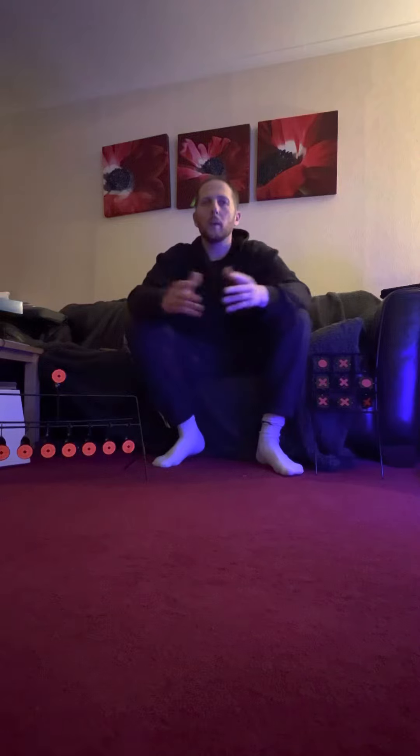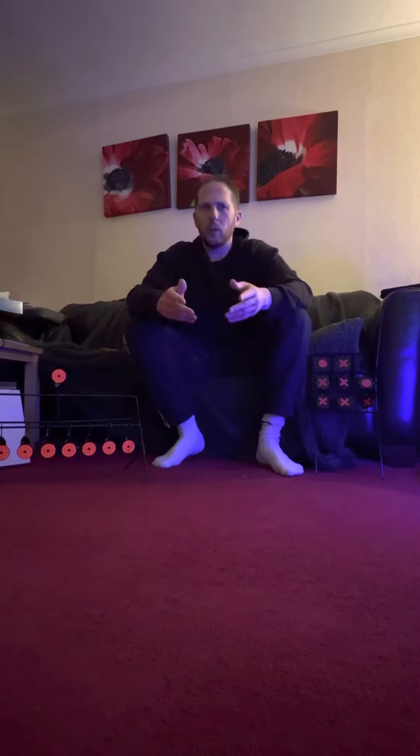Hey guys, welcome back to the channel. It's been a while since I've uploaded a video — put a few shorts up, promising a few videos. I've got quite a few still in my files to put together, editing.